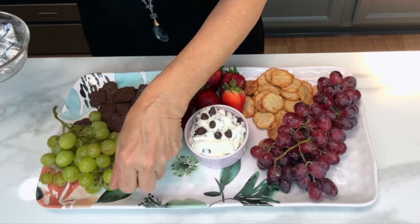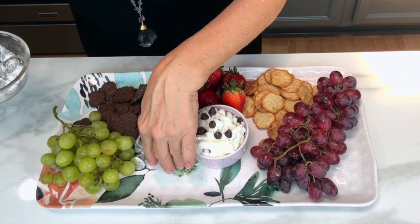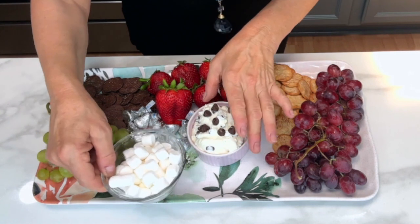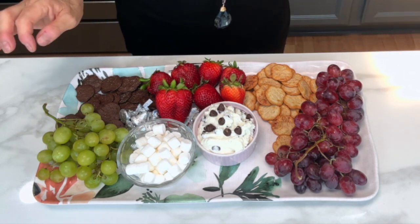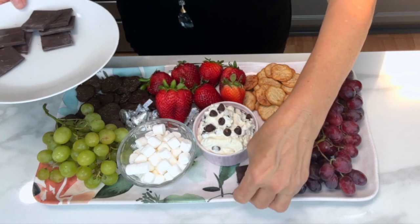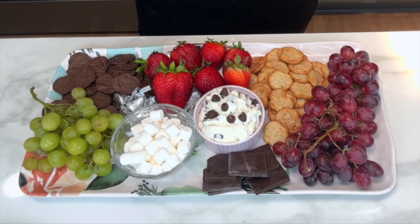I'll add in some chocolate kisses, because you can never have too many kisses, especially if they're chocolate. For extra fun, I'm going to add in some little mini marshmallows so people can make s'mores with the chocolate. Oh boy, this is going to be good. Et voilà, magnifique — those charcuterie boards. Simply delicious and bon appétit.